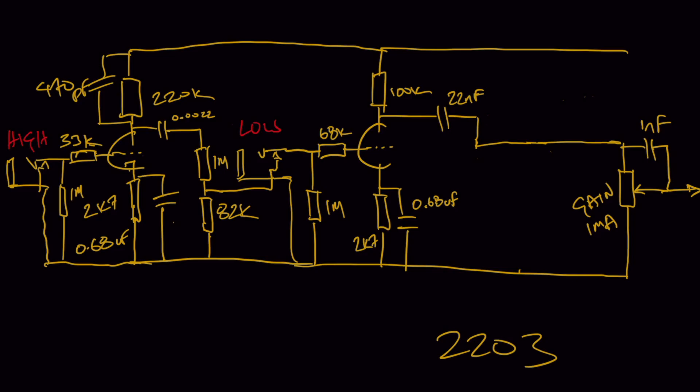What happens if you want an amplifier design with just a single input jack, where a footswitch can activate that fourth gain stage? You can go from four gain stages to three simply by hitting your footswitch — a pretty handy feature that gives you a boost for leads and extra gain when you want it.